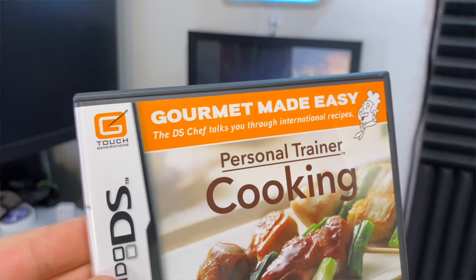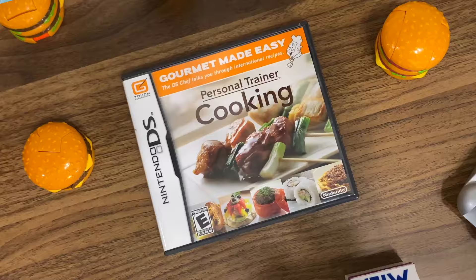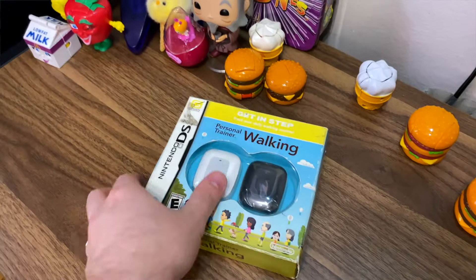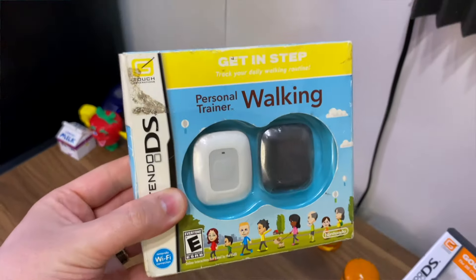Let me introduce you to the DS game Personal Trainer Cooking: Gourmet Made Easy. I'm going to continue calling it a game because frankly I don't know what else to call it. This game is from a personal trainer series that also included a walking game, which had that pedometer I mentioned earlier, as well as a math game.